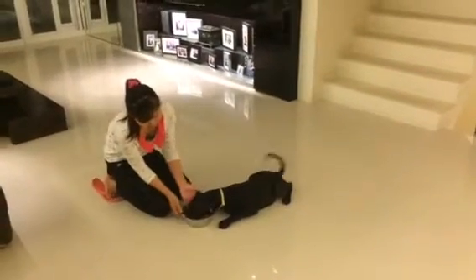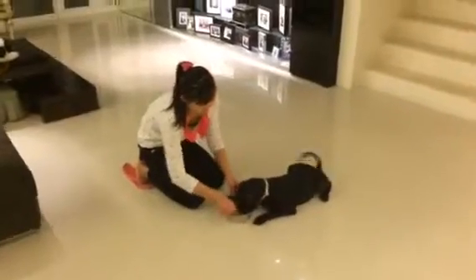Great little boy. What a good dog. Thank you very much.